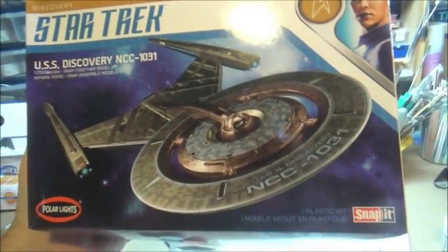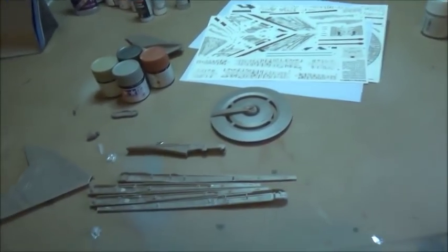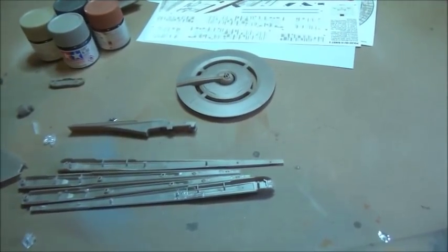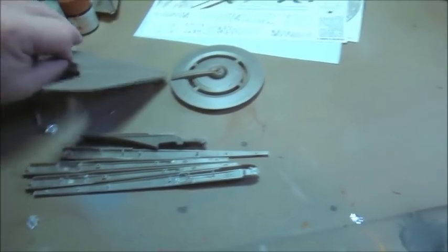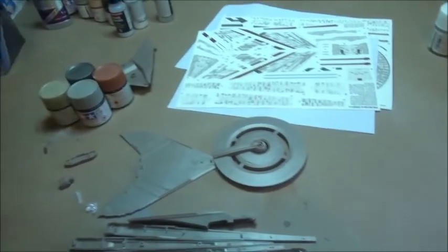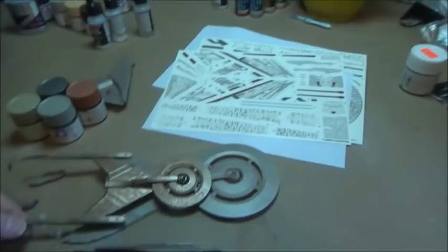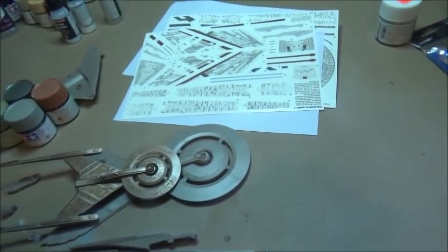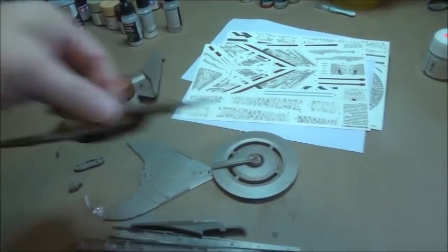Hopefully there will be a larger version of this released in the future, but for now this is the Wee Discovery, or the Discover Wee. It is so small, in fact, that you might mistake it for the Christmas ornament. But no — here is the Christmas ornament, and it's a little bit bigger. It's about half again as big, or bigger than the Christmas ornament that came out last year.